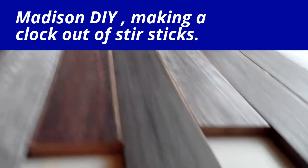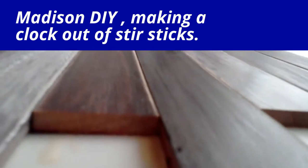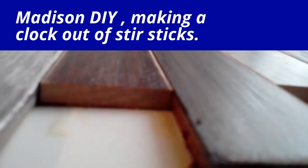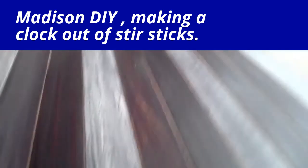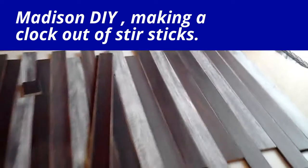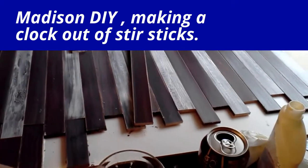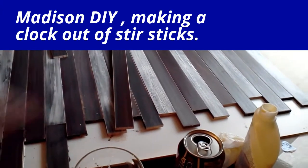What are you making? When I'm all finished, this is going to be a clock. When I'm done, I'm going to be putting a stencil on there, and it's going to be a big clock.